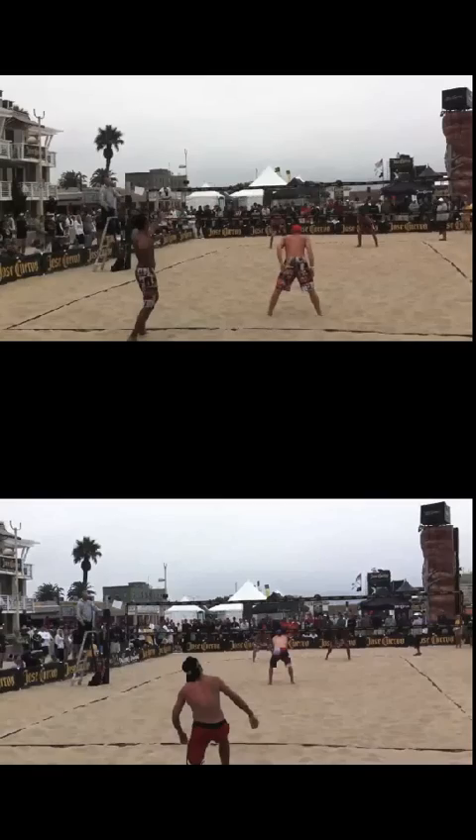Hey everyone, this is David with All Beach Everything, bringing you another playing tip for today. We're going to be going over defense again, and what we're going to be covering specifically is defensive positioning — highlighting the different styles and strategies that you can use when you're out on the beach.